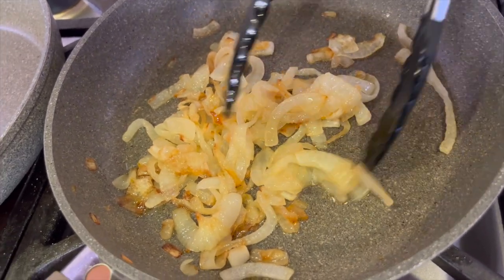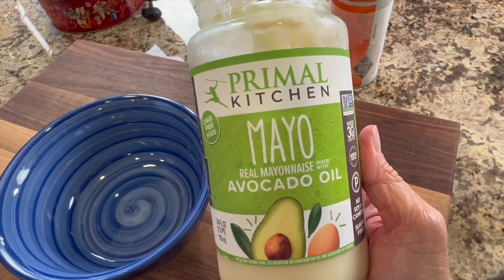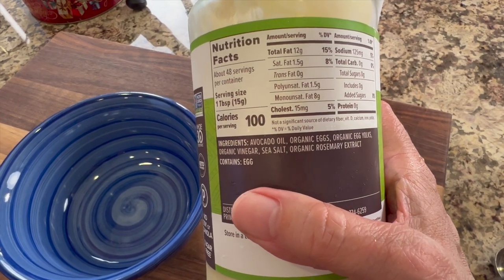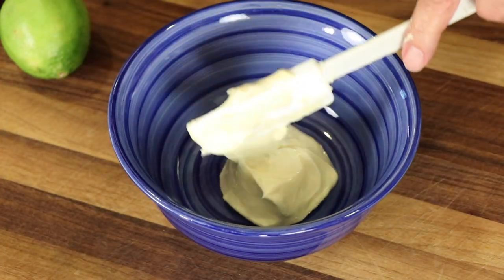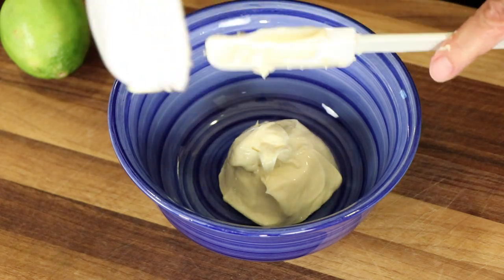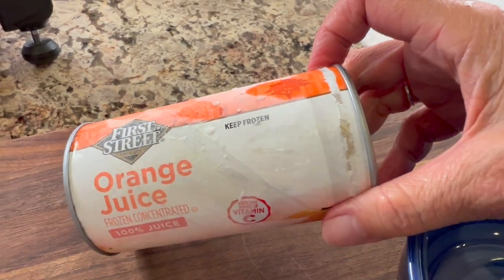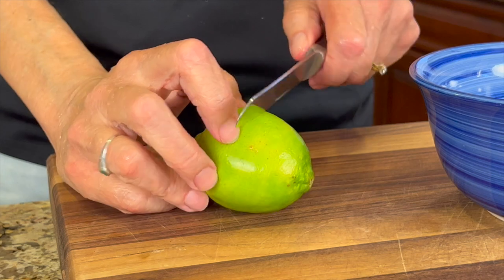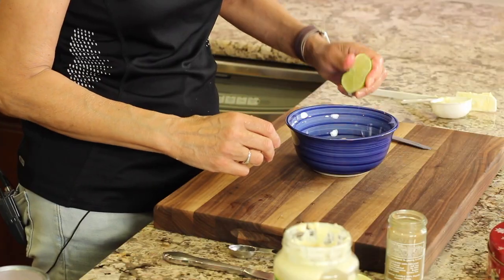While our onions are caramelizing, we're going to work on our citrus mayo. I'm using Primal Kitchen's Avocado Mayo — the ingredients are really clean. One thing I like to avoid are seed oils like canola oil and vegetable oils; they're not good for us. We'll place everything in a bowl — you can get the written recipe in the description below the video. For our citrus flavor, we're going to use some frozen orange juice concentrate and add a little more citrus with a fresh lime squeeze.